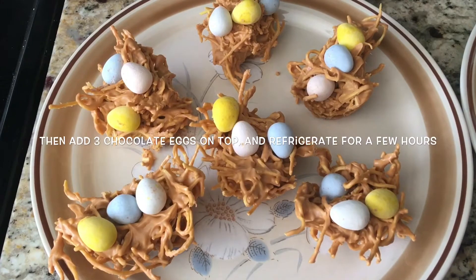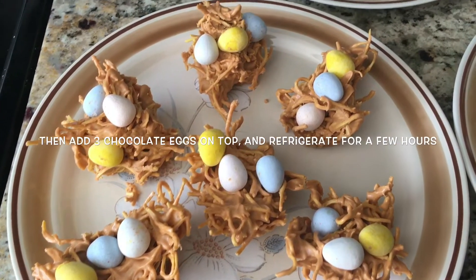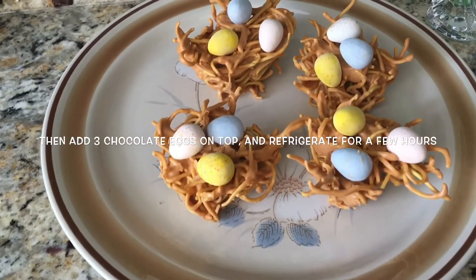Then add three or more chocolate eggs on top to garnish, and then let it refrigerate for a few hours.